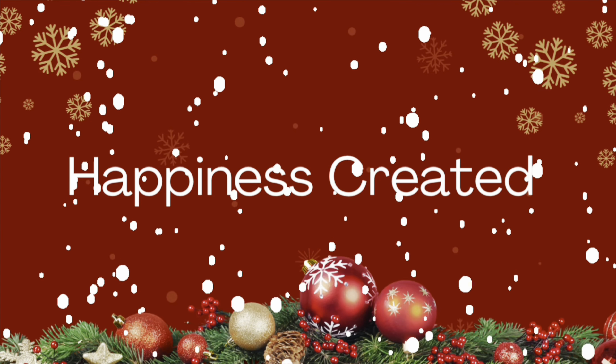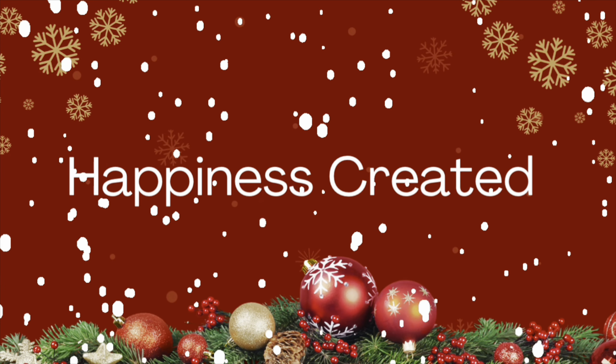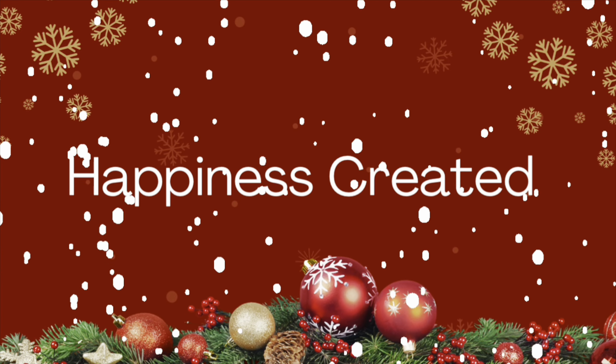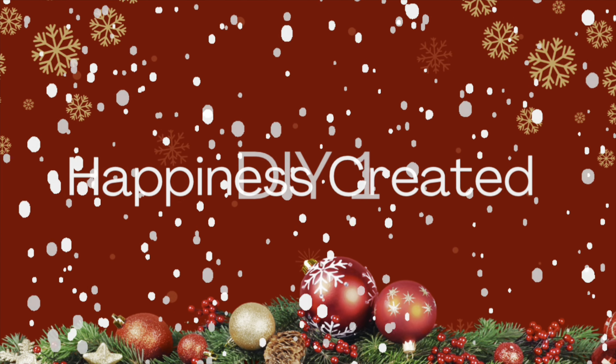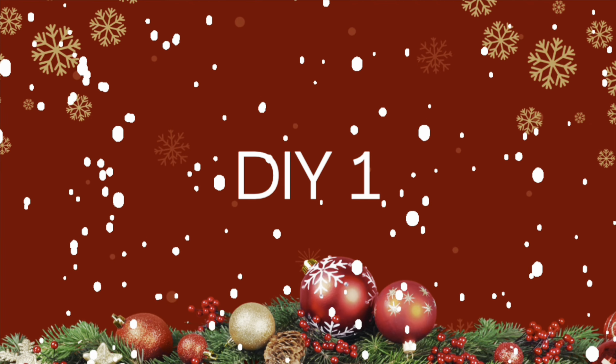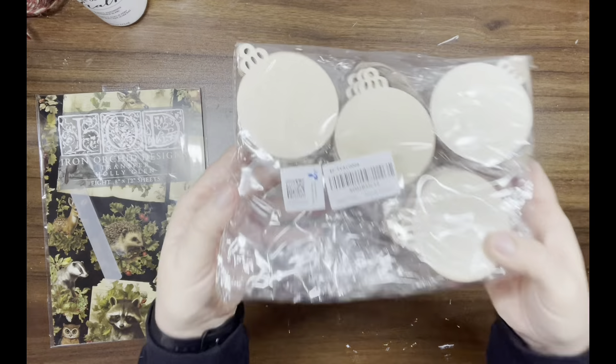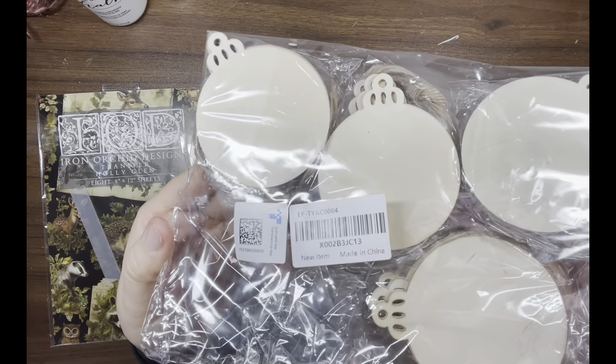Hey everybody, welcome or welcome back to my channel! My name is Tammy and this is Happiness Created. If you like Christmas ornaments, this is your video. Let's get into it! DIY number one: I got these ornaments from Amazon last year.